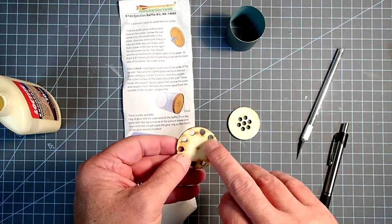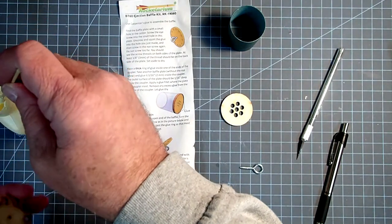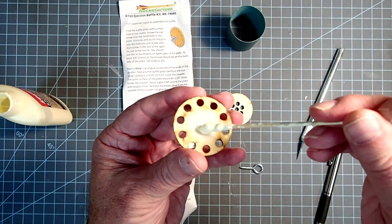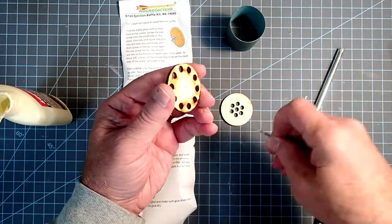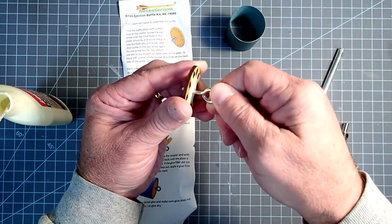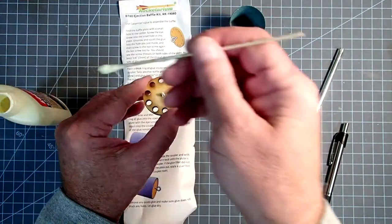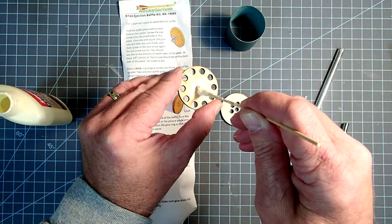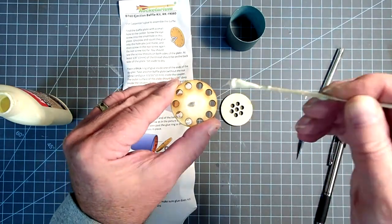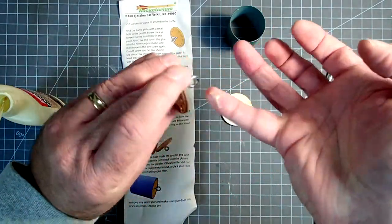The screw eye is going to go into the wider set of holes on one baffle plate. I'm just going to put a dab of glue right in that middle hole — it doesn't matter which face you do this on. Then I'm going to insert my screw eye and screw it in just until there's about one thread left above that. On the other side I'm going to put glue all around it and anchor it in place, then smooth this around.